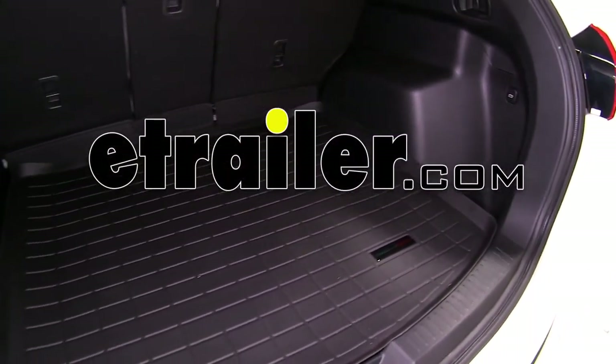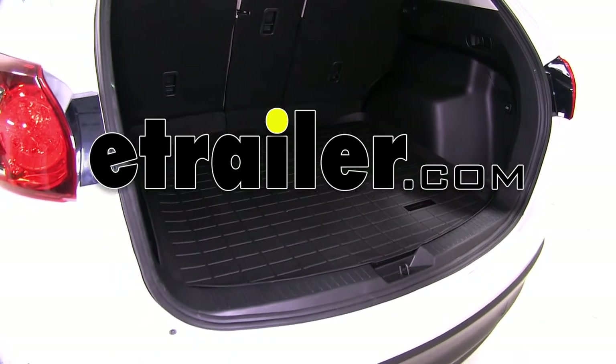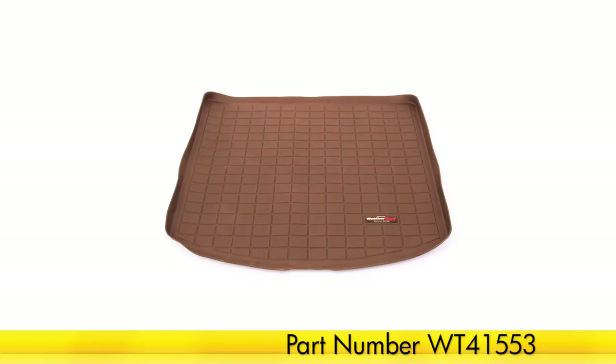Today on our 2014 Mazda CX-5 we're going to be test fitting the WeatherTech floor mats for the cargo area. This is in color black with part number WT40553. This is also available in tan with part number WT41553.